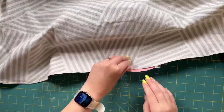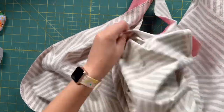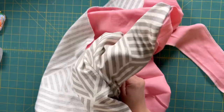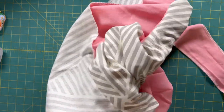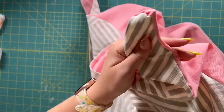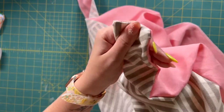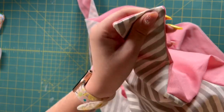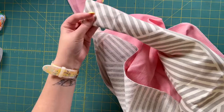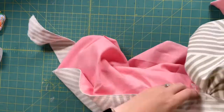Now that I've sewn all the way around it, I'm going to go to my opening and go up into one of the straps and start pulling that out. I can use anything like a straw, chopstick, or turning tools to really get the corners out. Make sure your edges are nice and fully turned out. Then I'll take it over to the ironing board and really iron those seams flat. There are stripes on one side and pink on the other — it's ready for the next step.